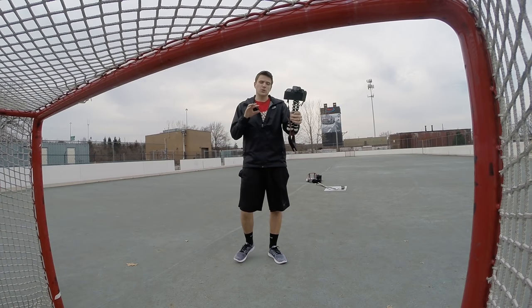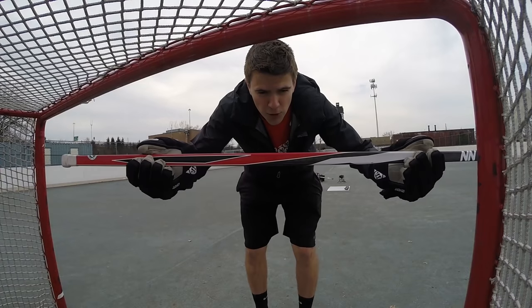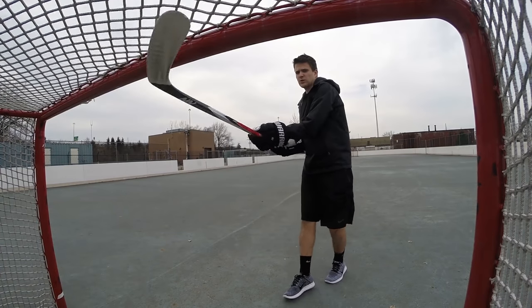There are a few challenges I want to do today with these sticks. The first one is a left post, right post, crossbar challenge — I have to hit each of those to complete it. I have a total of eight pucks. The second challenge is a crossbar challenge, attempting to hit the crossbar with as many of those eight pucks as I can. The third and final challenge is a four-corner shooting target practice using paper plates. Let's hop into the shooting — first stick, no-name hockey brand.